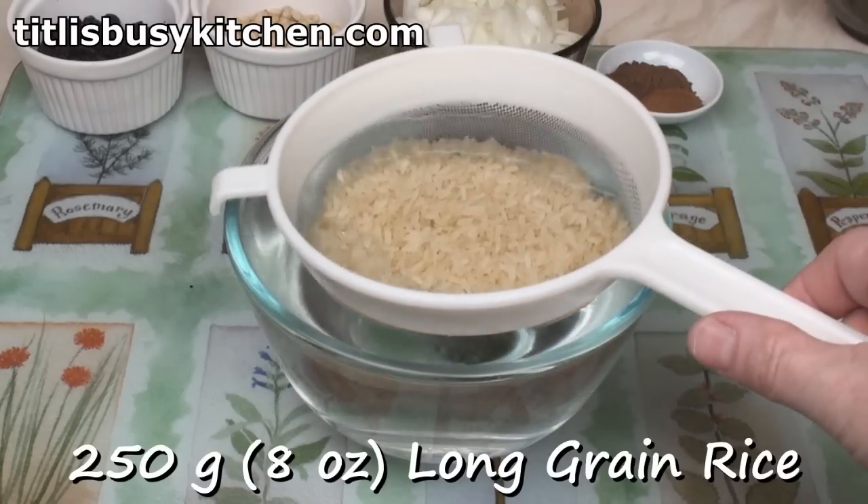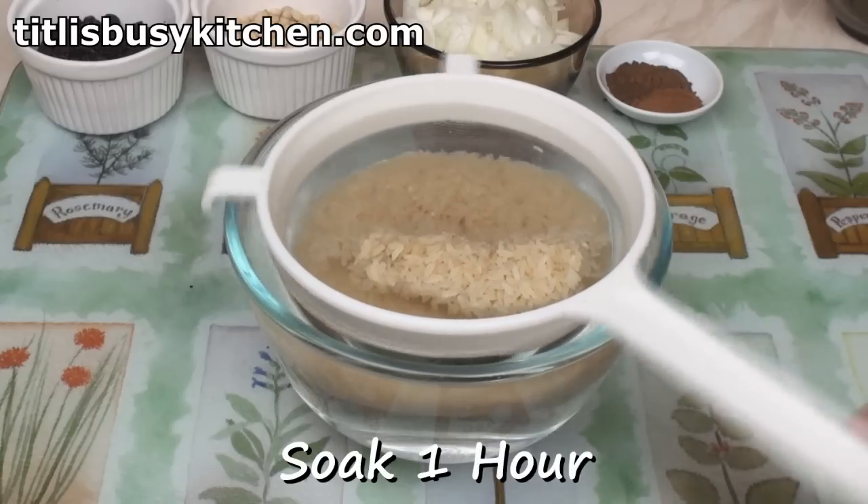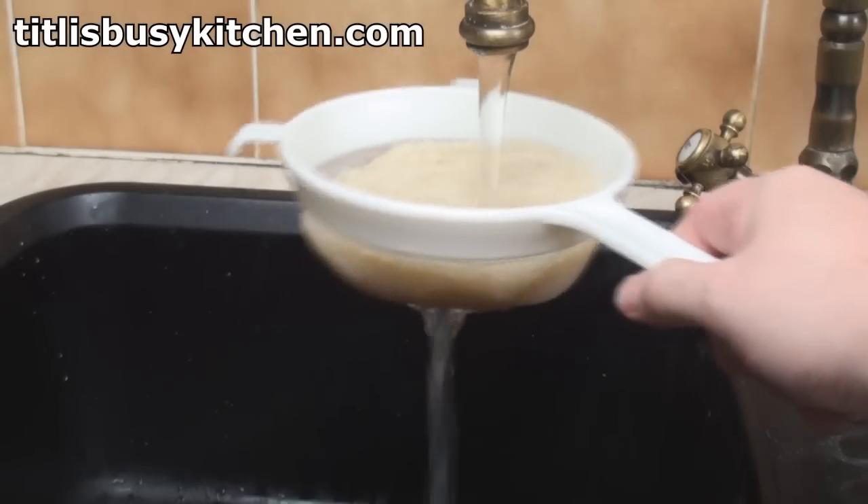Begin by soaking 250 grams of long grain rice in cold water for an hour. Then drain and rinse.